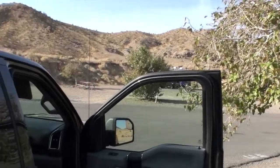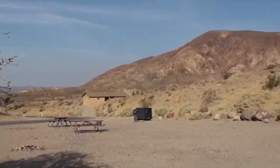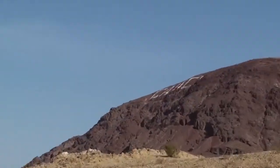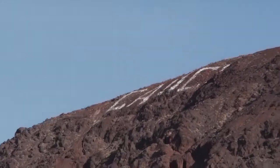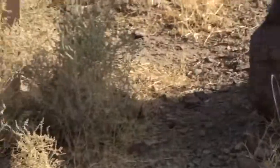Well, hopefully this won't be in some weird format that I can't use or have to download a special. Here we are at Calico. You can see Calico up there. This has got a 10 power optical zoom, which is pretty big. Let me steady myself.